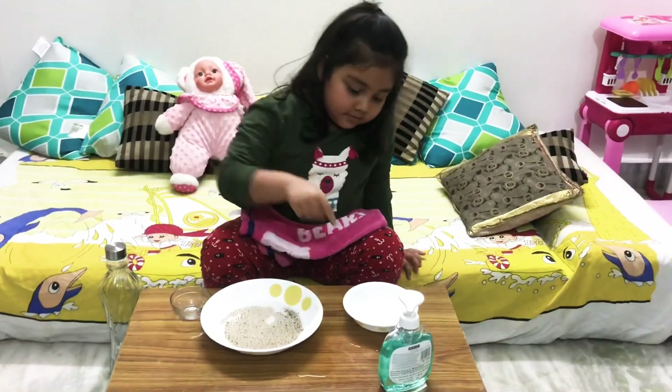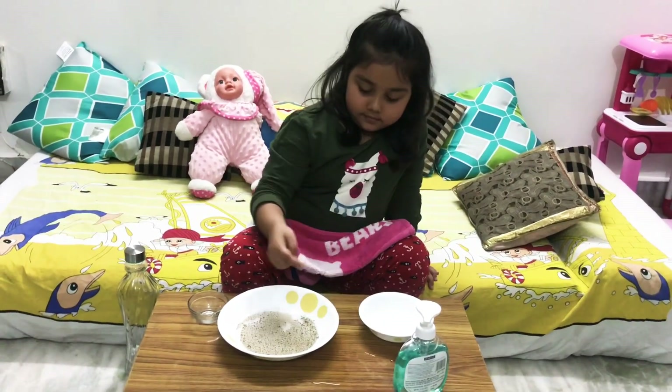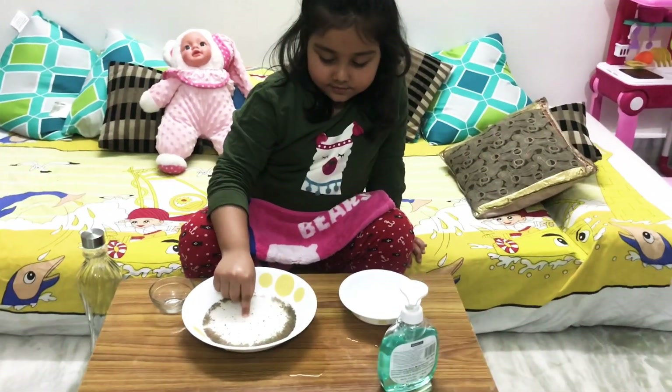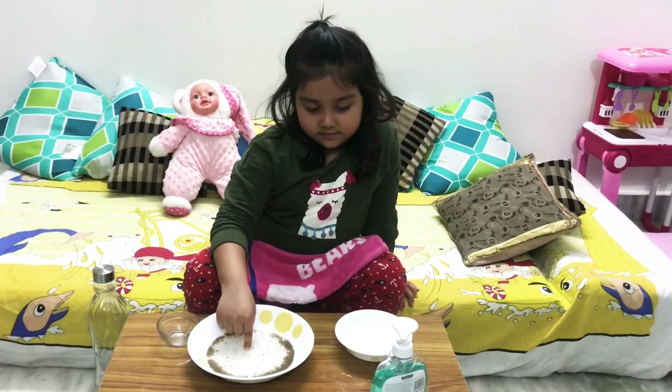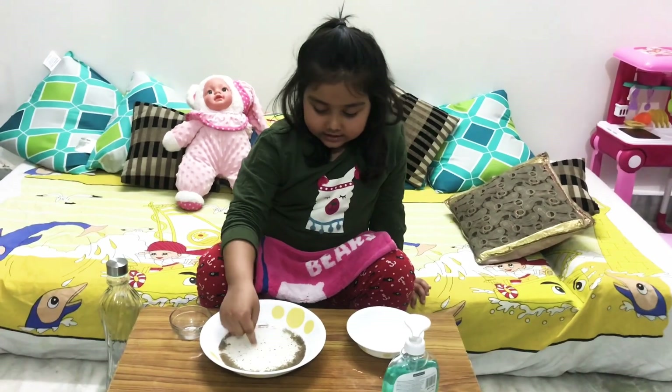Now dip your finger in the soapy water solution, then dip your finger back in the bowl. Did the virus move now? Yes. So now do you understand what happens when you wash your hands with soap? Yes. Do you like it? Yes.